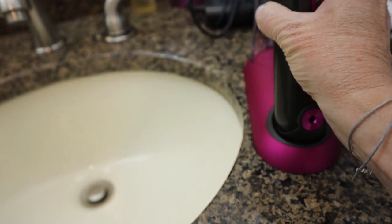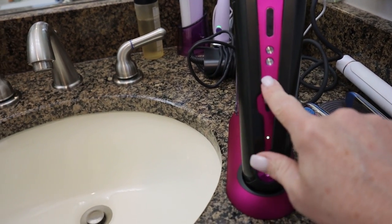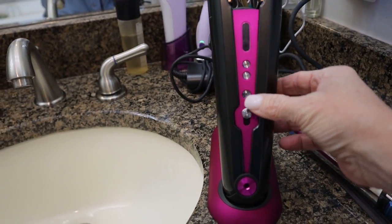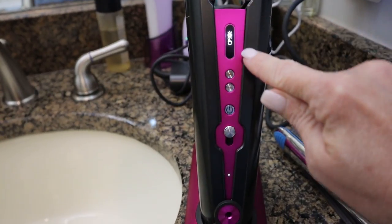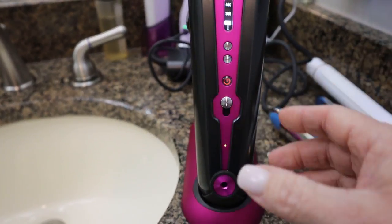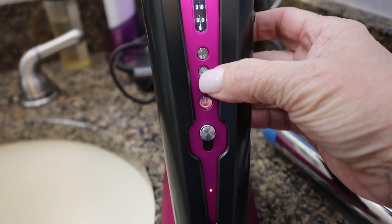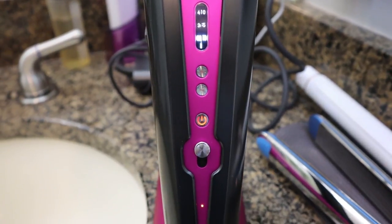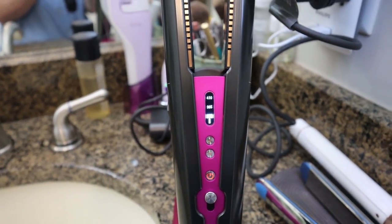Let me show you what happens when I dock it here — it made a little chime. Now let's turn it on. Last time every time I pressed this button it gave me an error message. You press and hold — you see I have a full charge. It's telling me to choose a temperature setting. This is set at the lowest setting of 330. Go up one and it's 365, one more from there is 410. We are going to reduce damage — we're going to try this at 330. I have very fine, thin hair. It heats up quite quickly — in about less than 10 seconds it gave me a little chime and a check mark saying it was heated.